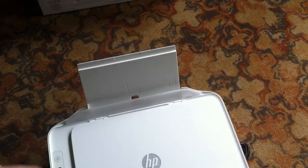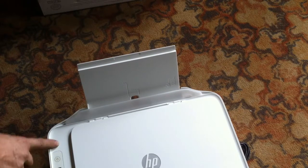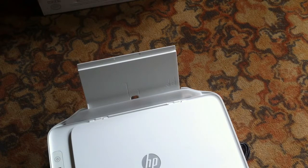Over here you got the power on, digital functions. You got your Wi-Fi button. I don't know what this I button is, maybe internet. Paper, cancel, how many papers you want. Right here is for your ink — you want black or color. Very easy to use.